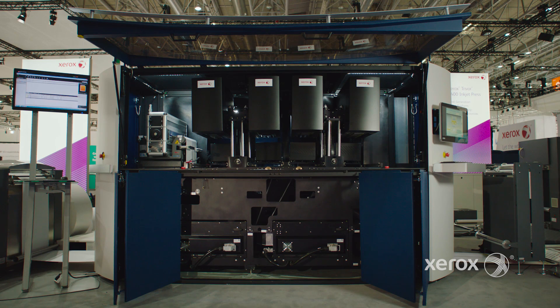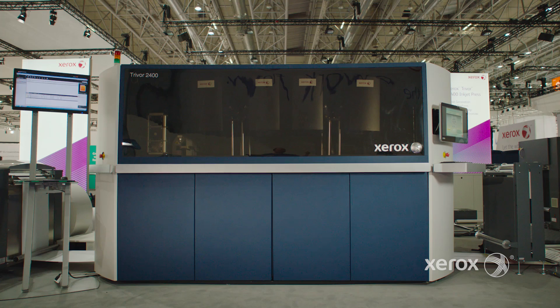The scalable architecture of the TRIVOR 2400 allows you to customize a configuration to best suit your needs for today, while enabling an upgrade path to expand the capabilities of your press as your needs may change in the future, or as the technology continues to evolve, ensuring maximum investment protection. The TRIVOR 2400 is changing the landscape of production inkjet printing and opening up a whole new world of possibilities.